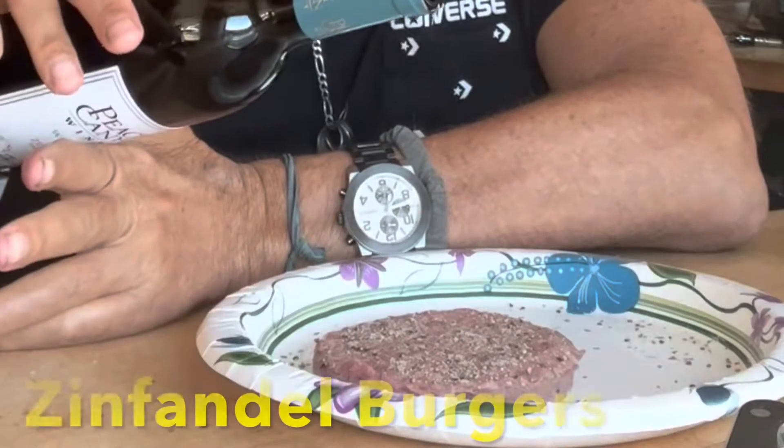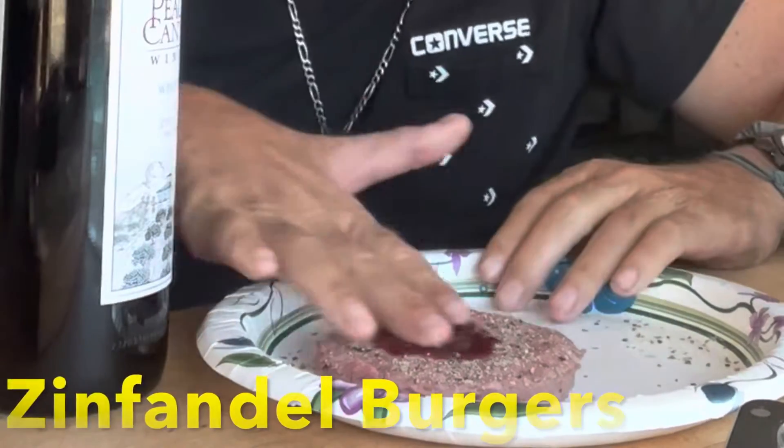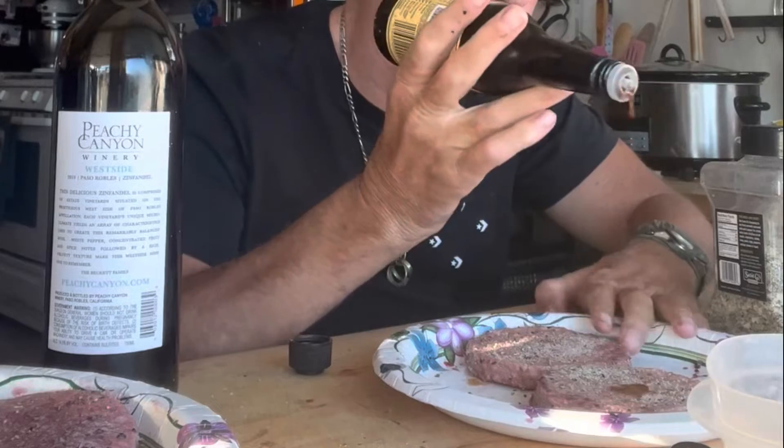Again, some Santa Maria seasoning, a little Zin. You're going to see a little Worcestershire going on in a minute. We get that on both sides as well as the seasonings and the wine, obviously.